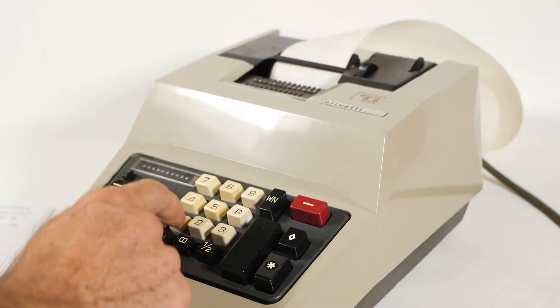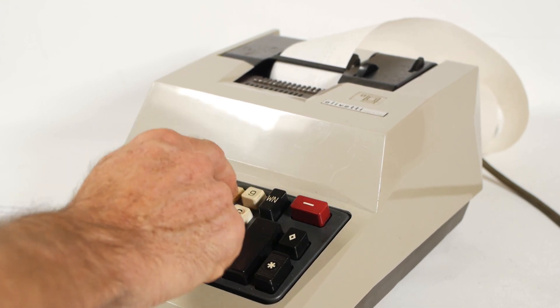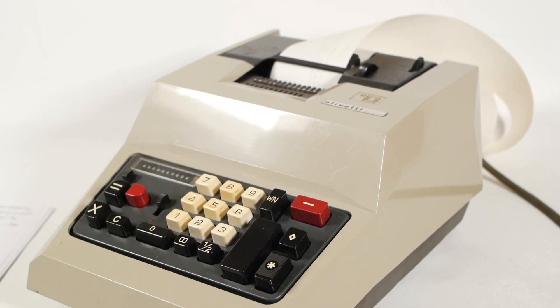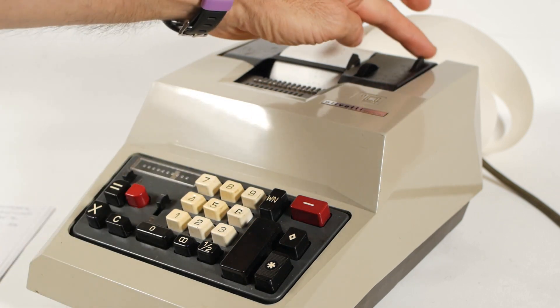One final thing before we look at the multiplier. If I'm working on a big set of accounts and want to enter a reference number that won't be added to the register, I can type in my reference — say 1234 — and pull this lever at the back of the machine, and my reference number will be printed with a sideways chevron next to it, but this will have no effect on the total in the register, which should be 3330. And indeed it is.